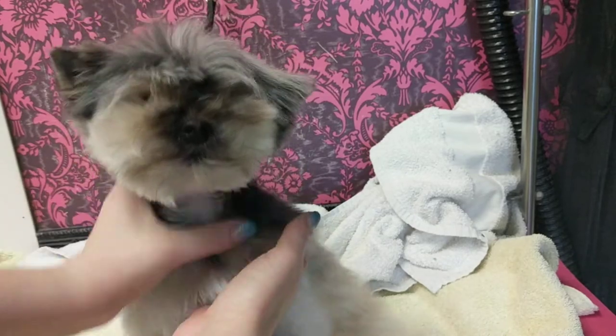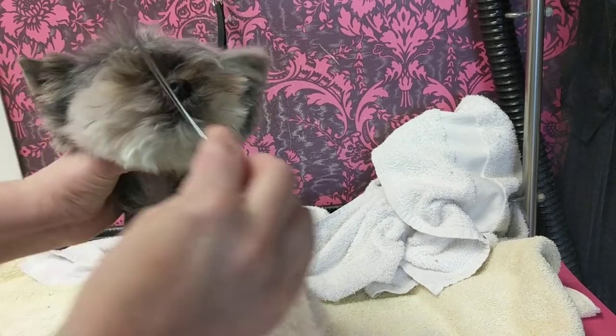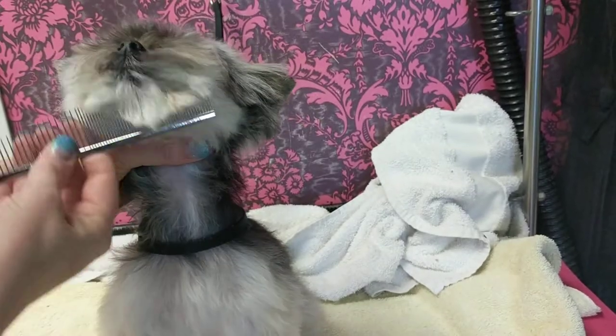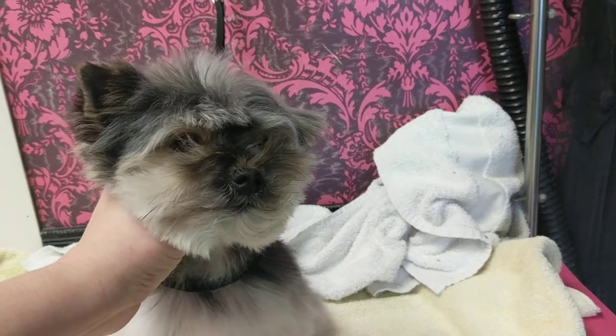There you have it. See how fluffed up her hair is? And it's fluffed up in the front. And if she's a licker, then I will trim this rather quickly so that she doesn't get it all wet.